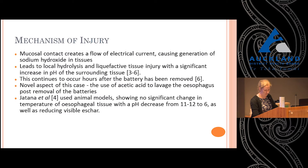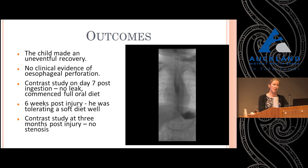Looking at our outcomes, this little boy made a completely uneventful recovery. The button battery was in place for about eight hours before removal, and he had no evidence of oesophageal perforation. He was commenced on a full oral diet at day seven following a contrast study with no leak, and remained well for three months post injury. This is a very unusual outcome given the evidence that perforation happens within 12 hours and this battery was in situ for eight. It suggests that acetic acid — previously only demonstrated in animal models — works really well, at least in this case, and we obviously need to look at more.